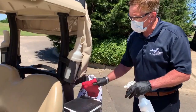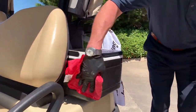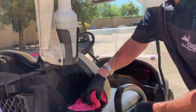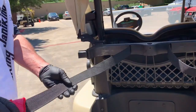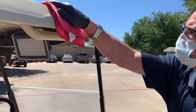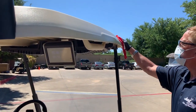On the outside of the cart, you'll want to make sure to disinfect the coolers, hand railings, sand containers, and ball washer. During the course of play, golfers will touch just about every area of the cart as they select clubs or simply lean on the cart waiting to take their next shot. Every touch point needs to be disinfected.